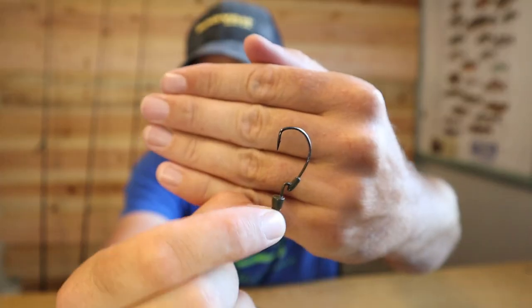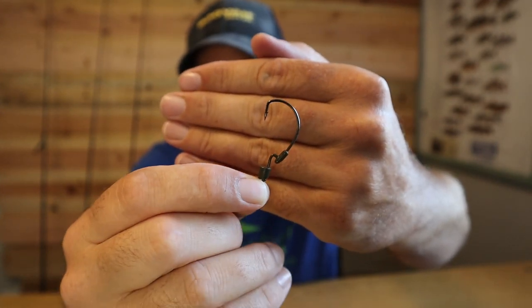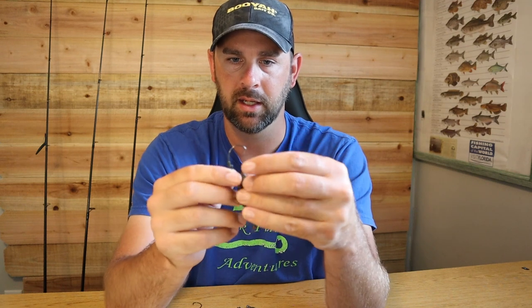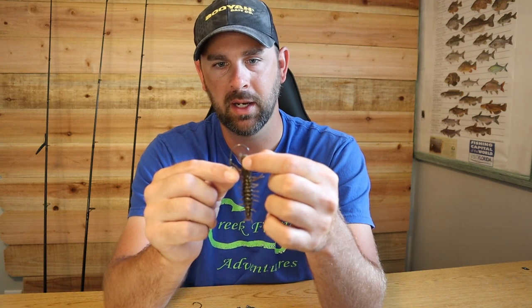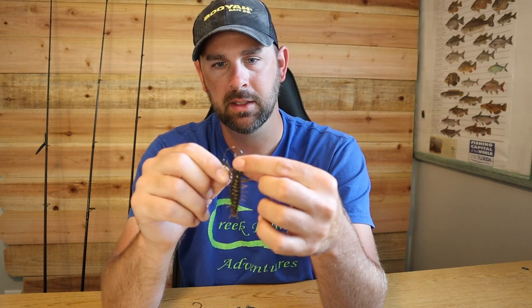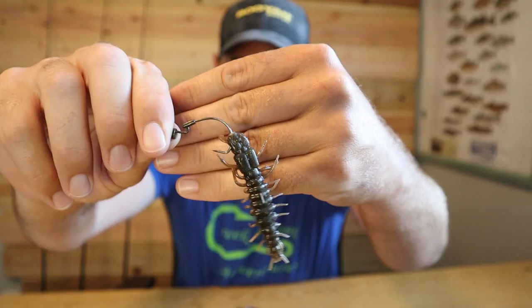This Z-Man Bullet Z is my favorite hook — I think it's a 1/0, pretty small and lightweight, but it's got a little keeper. Most lures tear up over the keeper, but this stretches well. To rig it: take the hook sideways and stick it right in the head where the eyes are, just barely poking through the edge of the head sideways.